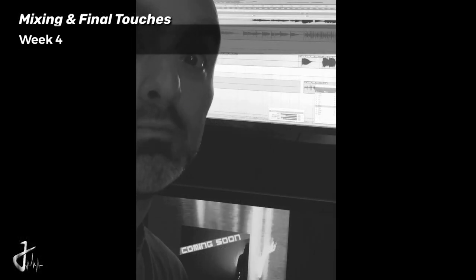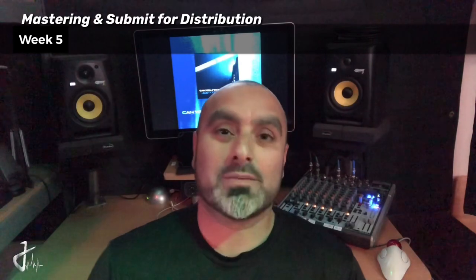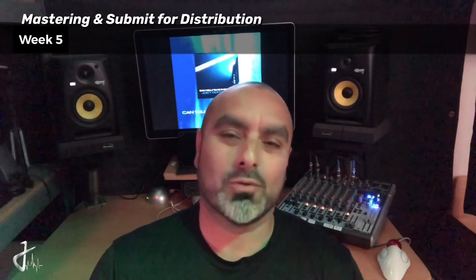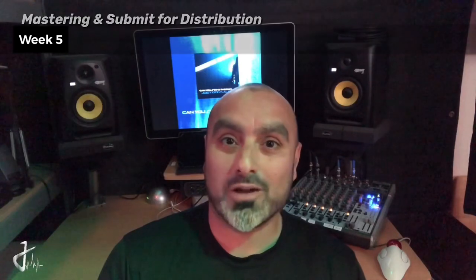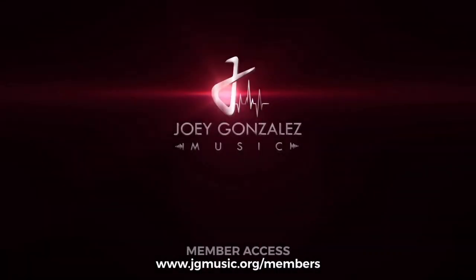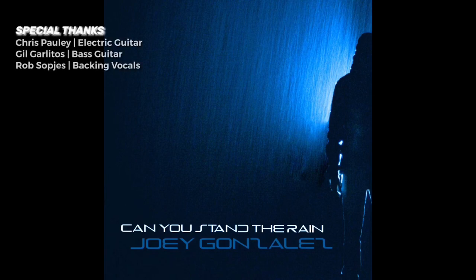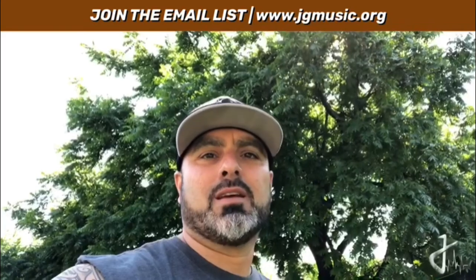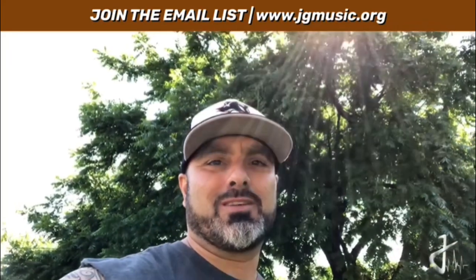Can't let you hear this whole thing. Last two steps - I gotta master this song tonight, submit it to my distribution company tomorrow, and I'm done. I'm grateful and honored for your support. Thank you for joining me on this video journey. Let's go on to the next project. Just want to invite you - if you haven't already, sign up for the email list so you can stay up to date with all the new releases, all the news, and all the goodies coming around the corner. Have a good day.